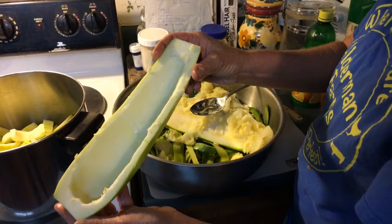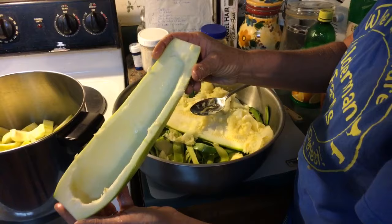So you're just going to scrape that pulp out like that — make like a little boat kind of thing.